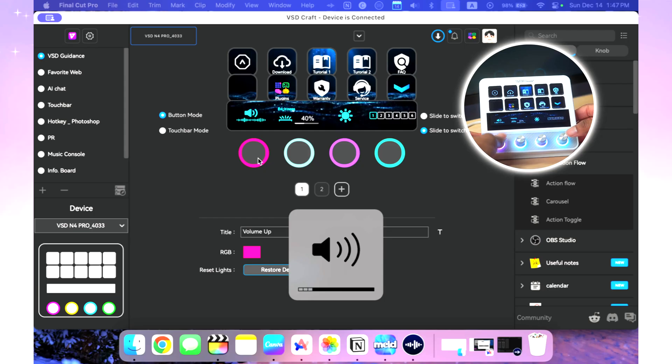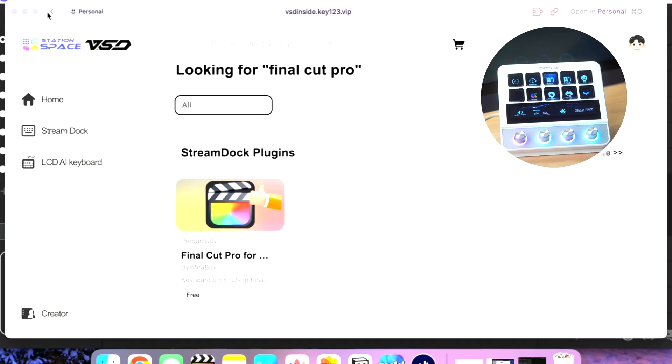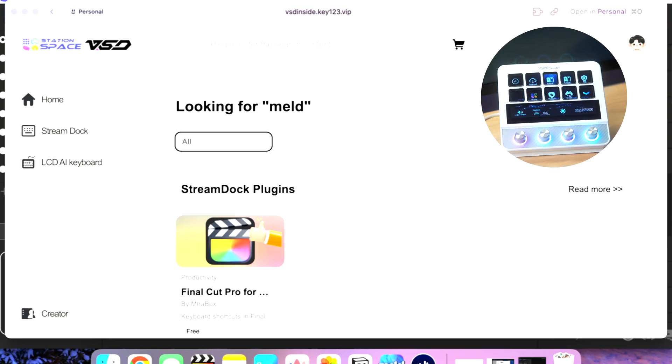They did send me this device; however, they sent it in exchange for a short-form reel, not a YouTube video. They don't actually know I'm making this video — they are finding out what I'm saying at the same time you are. What I'm going to say in this video hopefully helps improve the product, because we can't get better without constructive criticism.